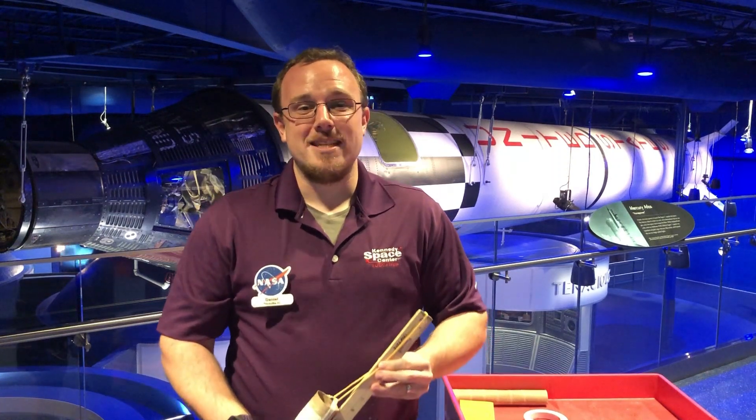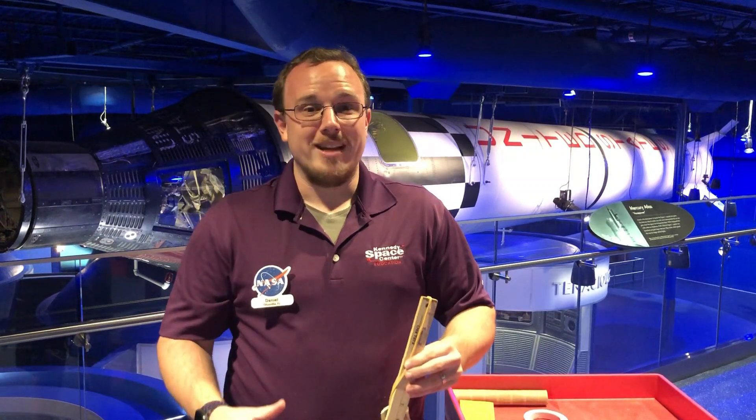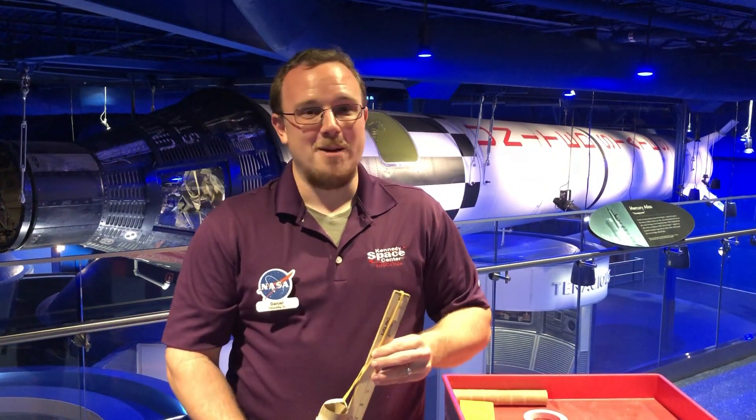Hi, I'm Dan Sweeney here at the Kennedy Space Center Visitor Complex. I'm inside the Heroes and Legends building featuring the Astronaut Hall of Fame presented by Boeing.